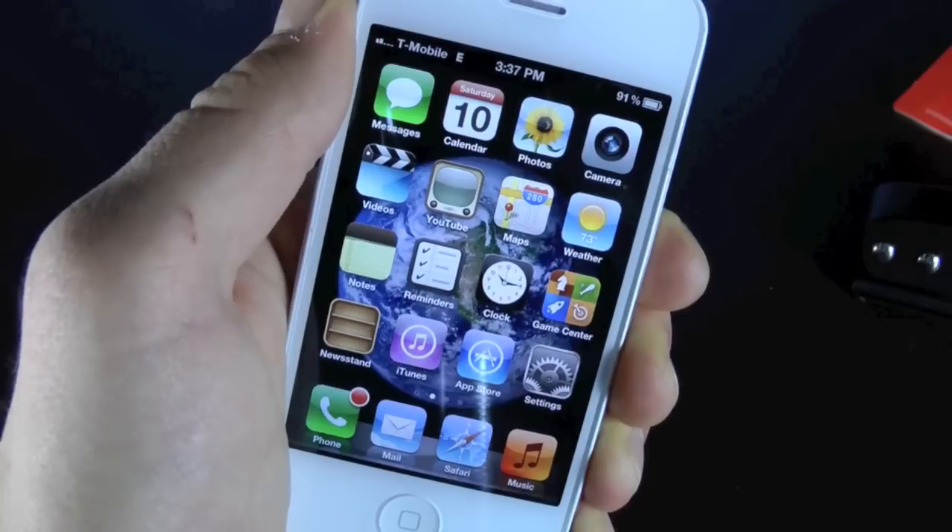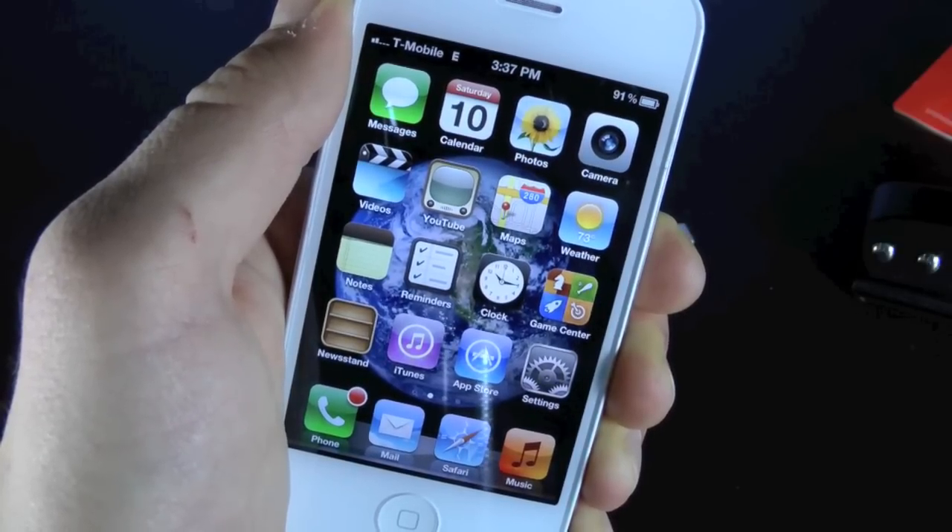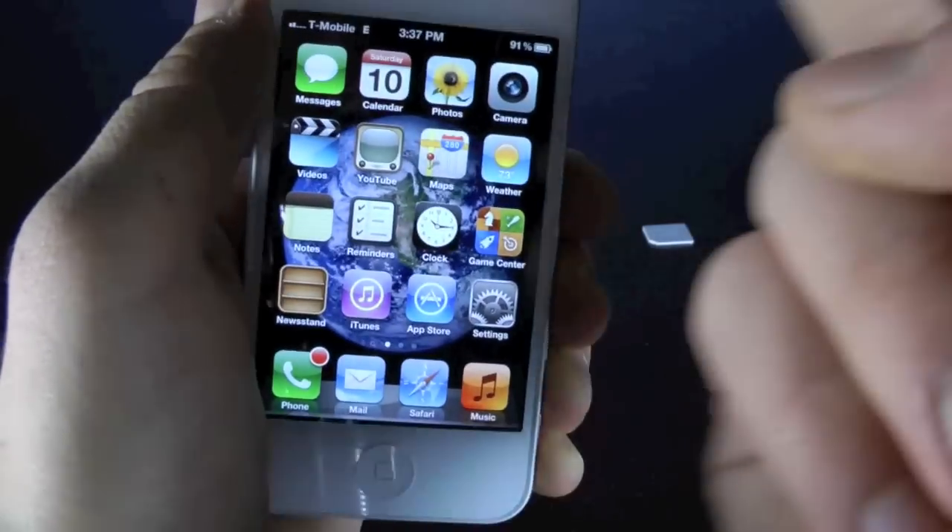Enjoy the unlock. iPhone 4 unlock coming very soon, as well as the 3GS 5.1 unlock. Anyways, peace.